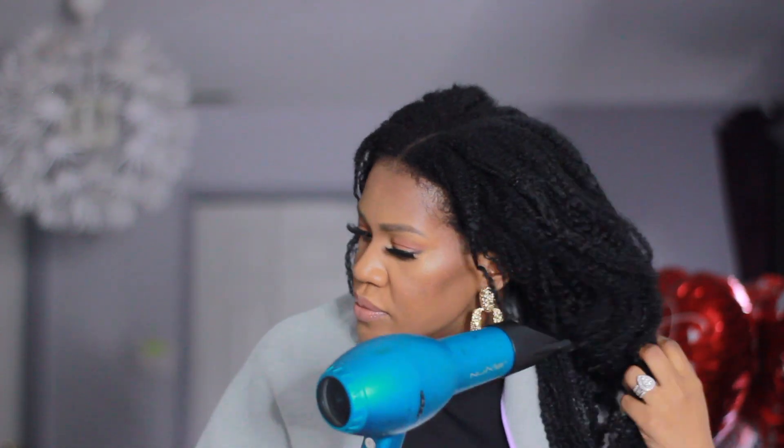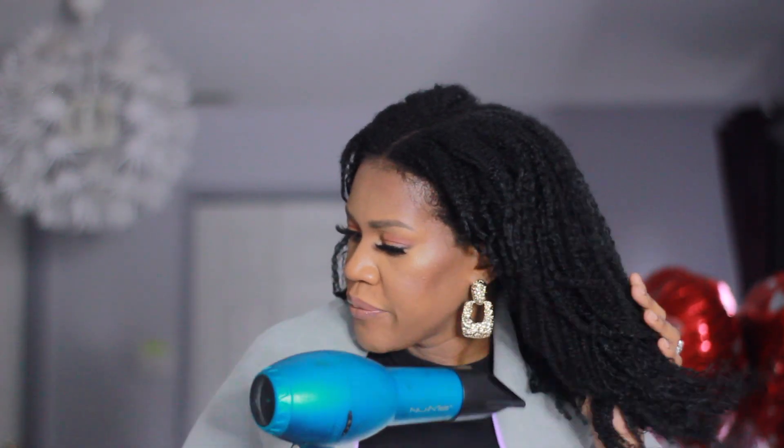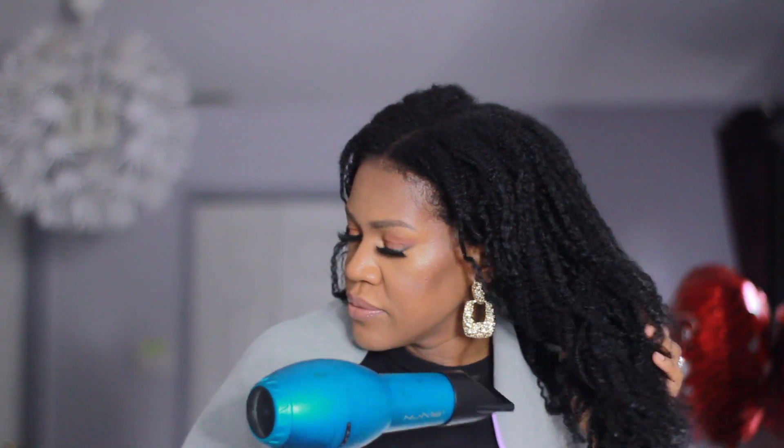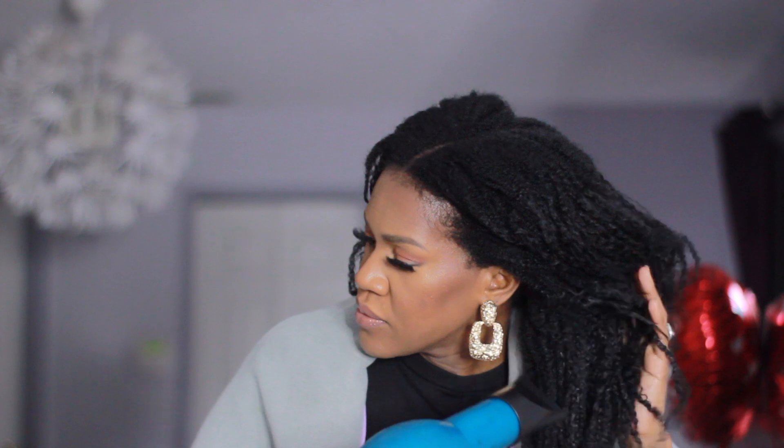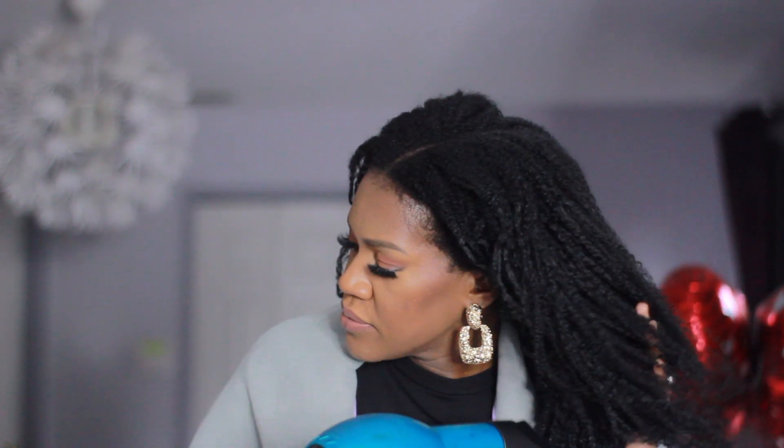Now this is day two. Because my hair is still wet I'm going to go in with my dryer and dry the ends of my hair. My roots are dry but not my ends.